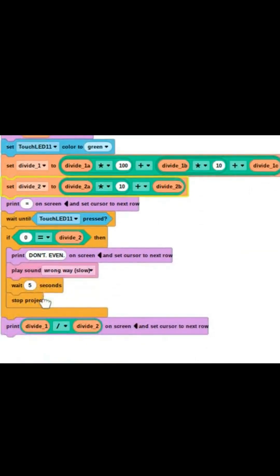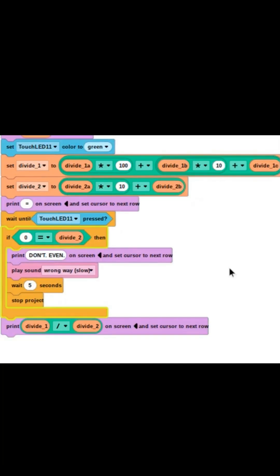The equal sign is printed on the screen, and then you must wait until the green touch LED is pressed. This next part is specific to division in particular. If divide two is equal to zero, instead of calculating, the brain reads 'don't even,' plays a wrong sound, waits five seconds, and then ends the project. However, if divide two is not equal to zero, it'll just ignore this if block and continue on to print the quotient on the screen, therefore ending your equation.